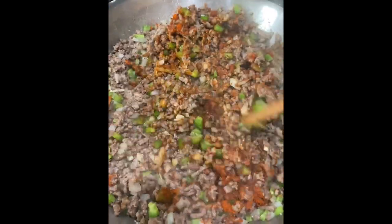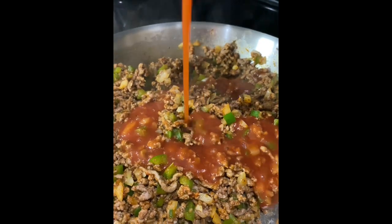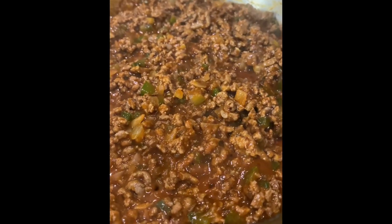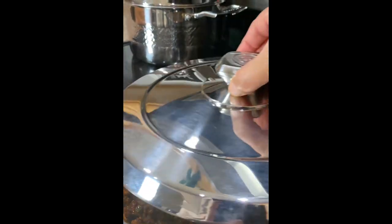Mix in the seasonings with the rest of the ingredients and lastly we're going to add one eight ounce can of tomato sauce. Mix in the tomato sauce and simmer over medium heat for about five to seven minutes with frequent movement, or until most of the tomato sauce has simmered down. Remove it from the burner and cover it while we prepare the enchilada sauce.